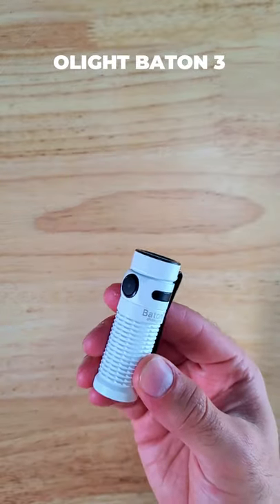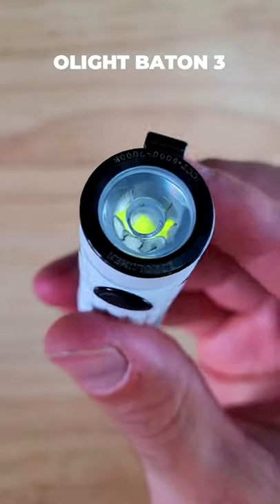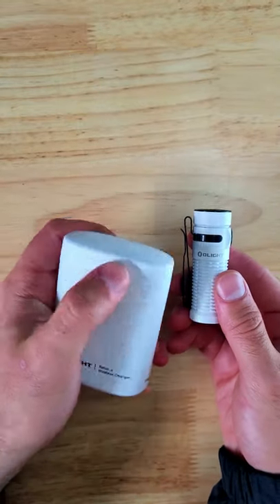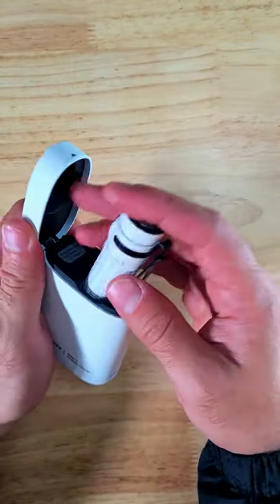This is the Olight Baton 3, which is one of my favorite compact EDC flashlights. You can also grab a case specifically designed to charge and carry the Baton 3, and we'll jump back to that in a second.